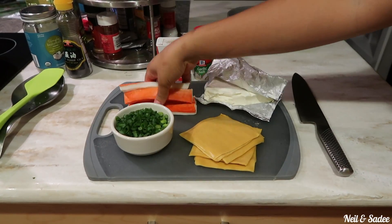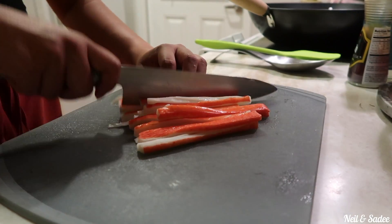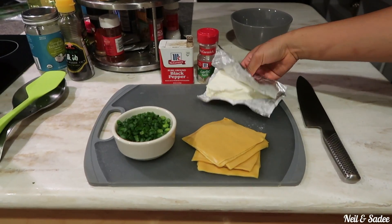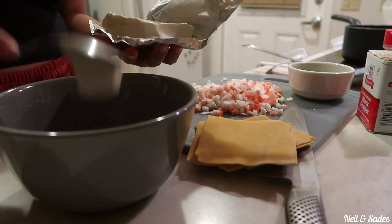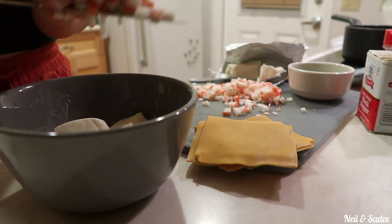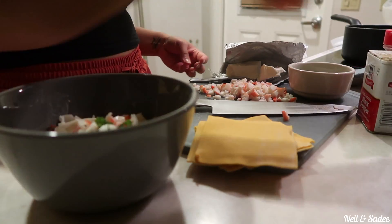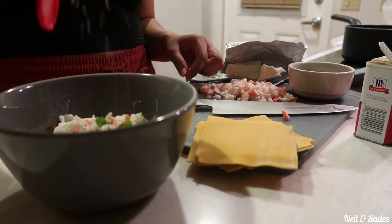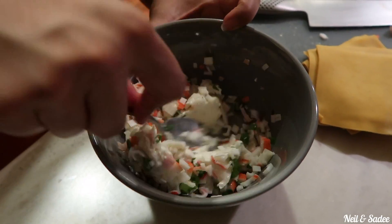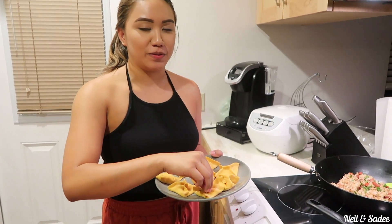First we're going to take our crab meat and slice it up, then we're going to take our cream cheese and mix it in with our crab. Also add the green onions. After you wrap all your wontons and your oil is hot, you're ready to put the wontons in.